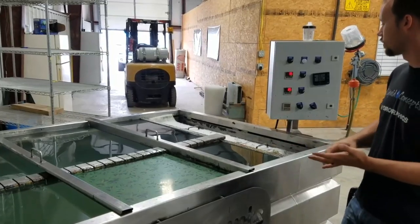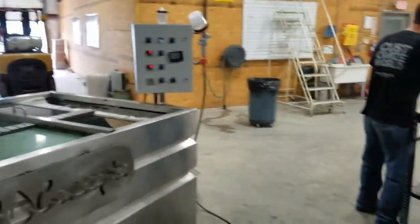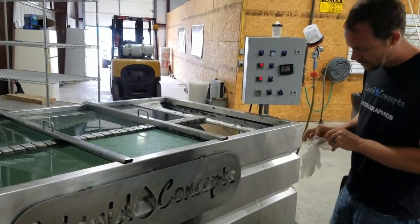We've got our timer on from whenever I laid it down on the water — of course, one minute at 80 to 90 degrees. We'll go ahead and grab some gloves and get these on while the timer's still going.